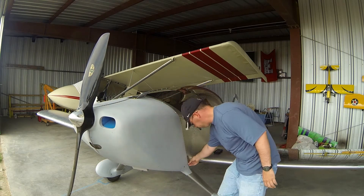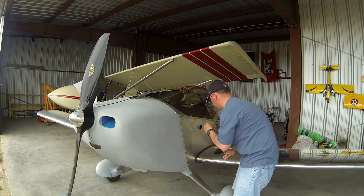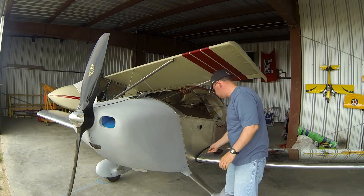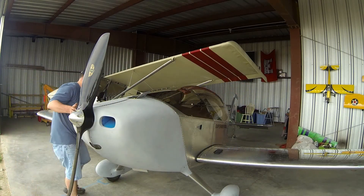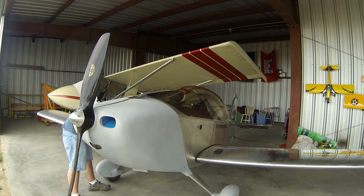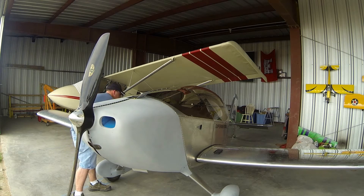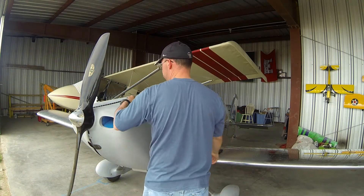And then lastly, the hinge pins on the side. I just have a little cutout so that I can extract them — the 90-degree bend here gives something to get a hold of. And that's all the pins.